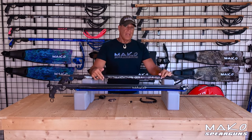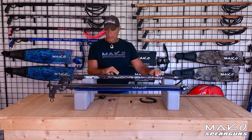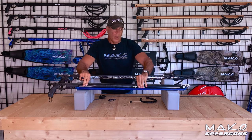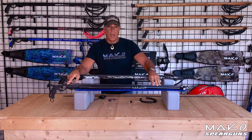The first thing you will notice is the difference in band configuration. On the conventional gun, the bands go from the muzzle straight down the barrel to the shark fin tabs at the back of the spear. On the roller gun, the bands are affixed to the underside of the barrel and first go around the roller muzzle and then down the barrel to the shark fin tabs at the back of the spear.